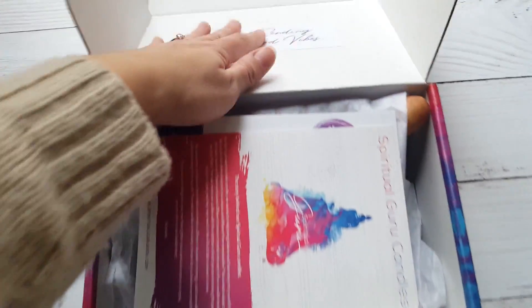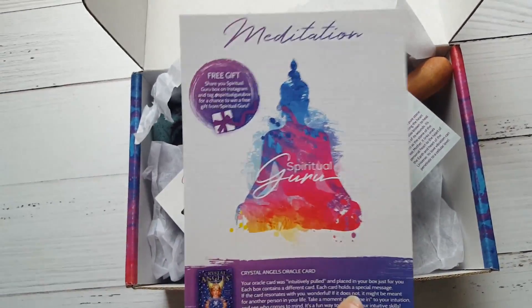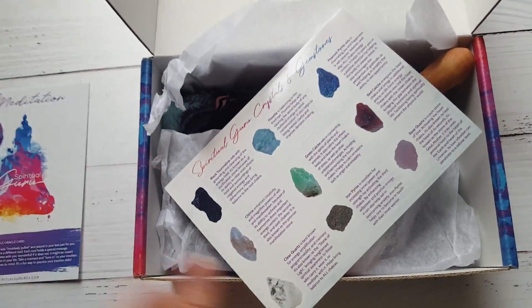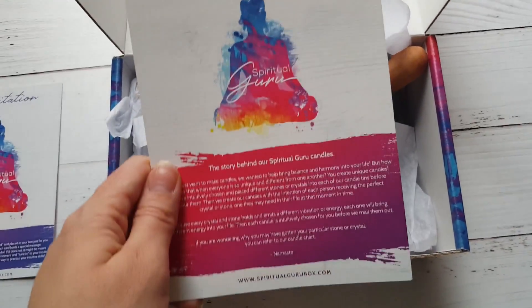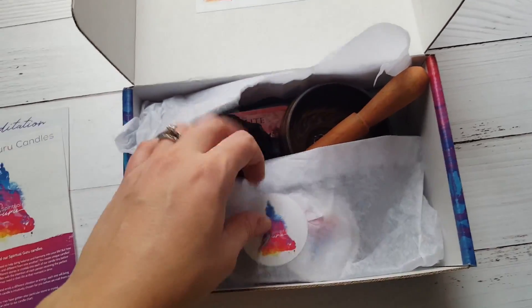So you open it up and you'll see it is ripped. Here are our inserts — this tells us what we received and the total value. The back tells you about the theme, which is meditation. This card here tells you about gems, which is really cool if you collect them. And then here it tells you about their candles, so we're going to start with their candles since it's right there.